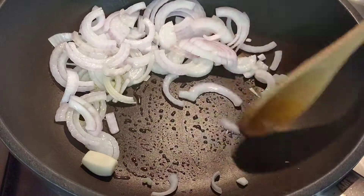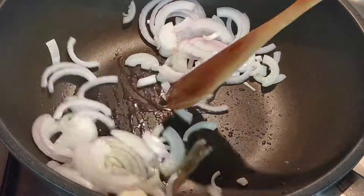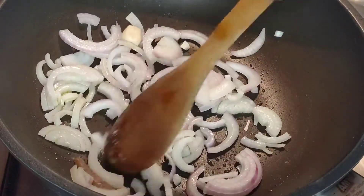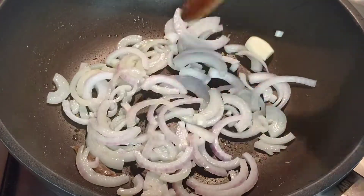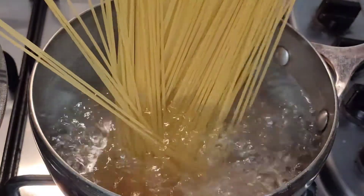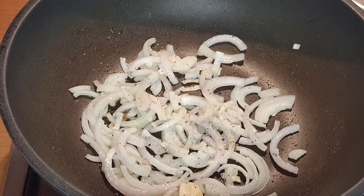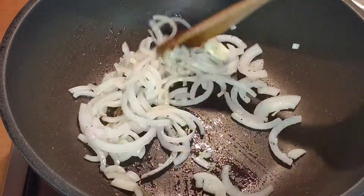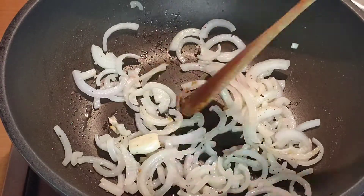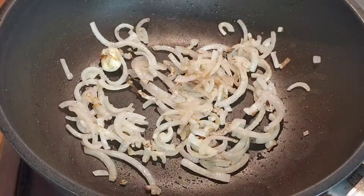Let these fry on a moderate flame for two or three minutes. Add the other half of the anchovy and let this dissolve also. The anchovy is salty enough that it will season this dish perfectly. When the water is boiling vigorously, add the spaghetti and let that boil for five or six minutes. Season the onion with plenty of freshly ground black pepper and stir it through. Make sure that piece of anchovy is broken up and then go in with the cuttlefish.